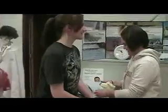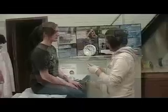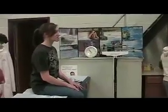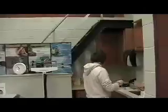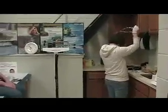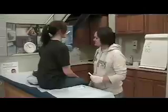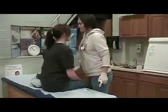Oh, hello! I'm Danielle. I'm going to be your nurse today. You're first. Hold this on your tongue until it beeps.